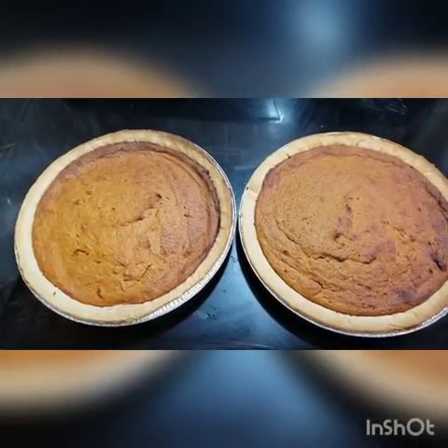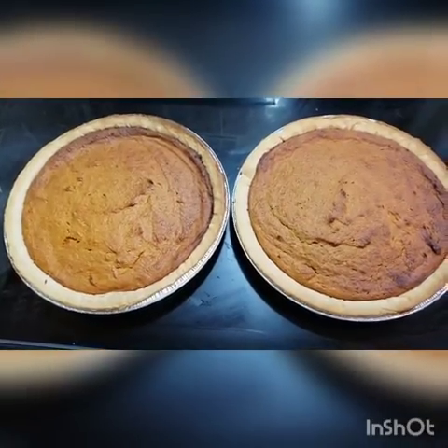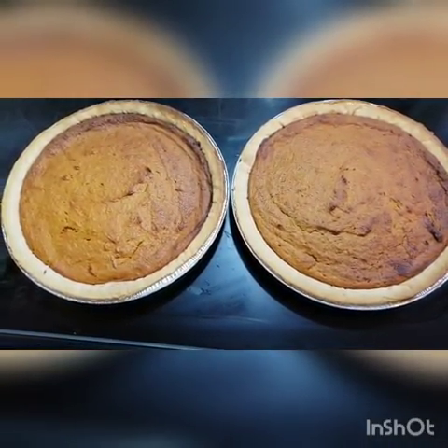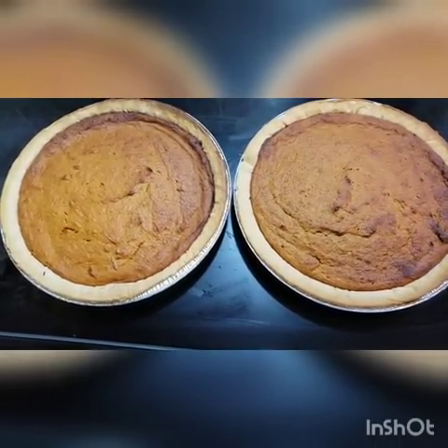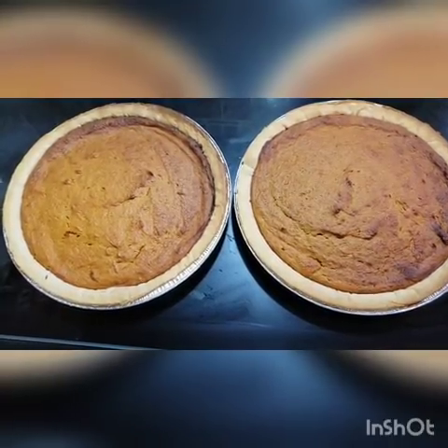The pies are finished. Won't be cutting them till dinner time — they're for dessert. I hope this recipe helps you, or demonstration I should say, because I didn't really give you guys measurements — that's not how I cook. Let me know what you think in the comments.